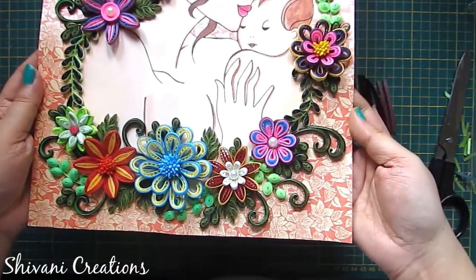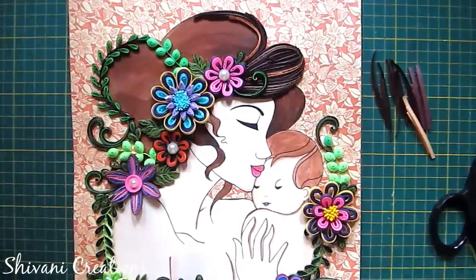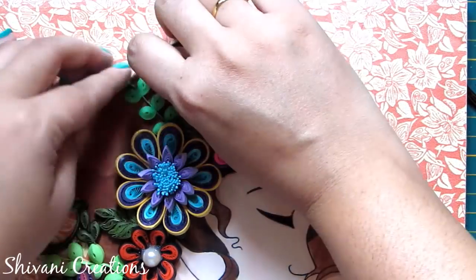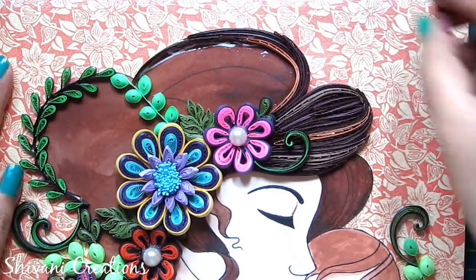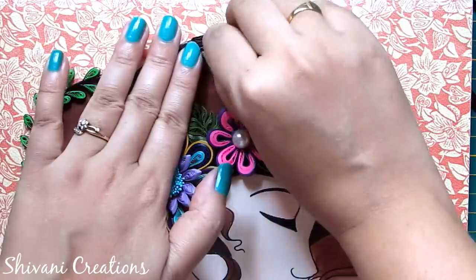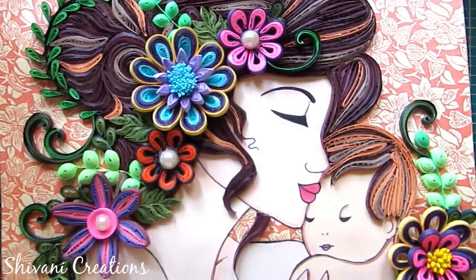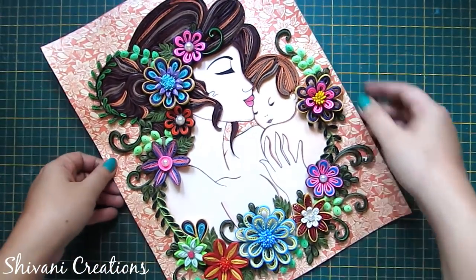It's done. Isn't it looking beautiful? Now I will add remaining hairs, just continue this process for the mom and for the kid. So after adding hairs, it will look like this. I have added all the parts and for the baby's hair I have used some light brown shades of strips. So the mom and kid painting using quilling strips is done.